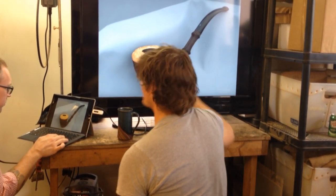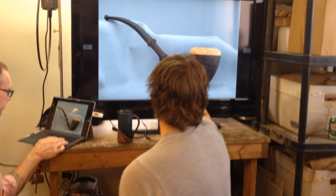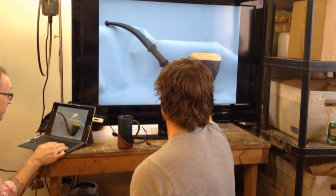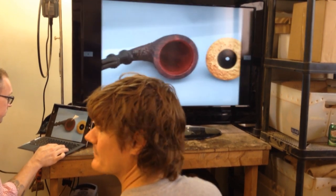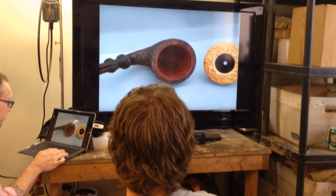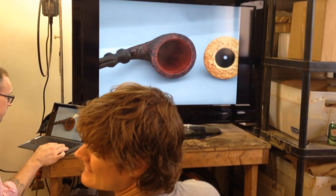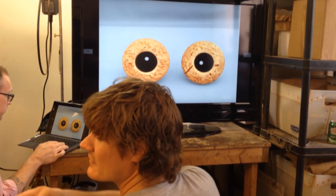Do you use Delrin at the stem part, or stainless steel? Not stainless steel — it would be Delrin, or actually probably Ebonite. I like Ebonite more than Delrin; it glues better for sure. The whole thing was really tiny. So because you blasted the bamboo, you didn't fill the little knuckle? I don't anyway — I sand them. I personally don't like the filled look.